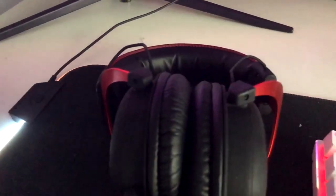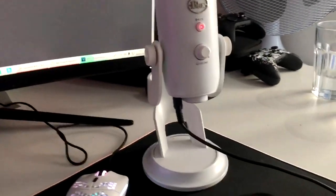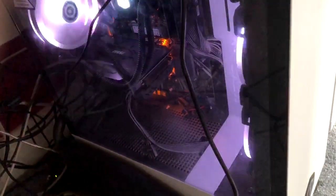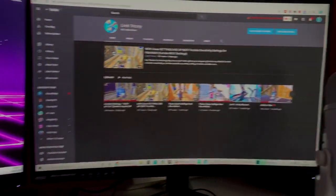Next up I've got my HyperX Cloud 2s — really nice, great 7.1 surround sound. Then my Blue Yeti mic, really good, recommend it for anyone that needs a mic. My PC is an i9 9th gen, RTX 2070, 32GB RAM — a god PC. I get about 160 frames in game. That's basically my setup.